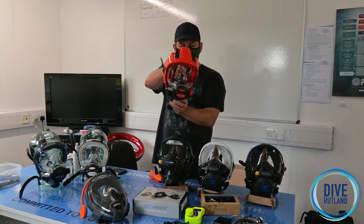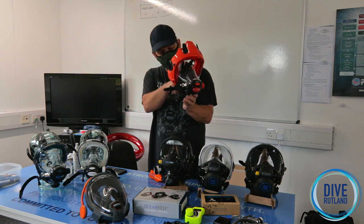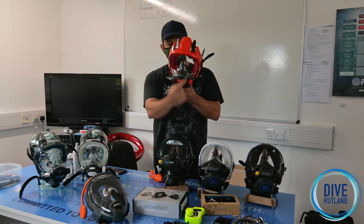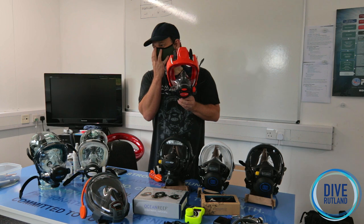When you breathe in, the air comes in through the oronasal compartments through those two one-way valves. You then breathe it. When you breathe out, it's going to come out of the exhaust port at the bottom. So the air is coming in just one way — you never re-breathe the same air twice, so there's very, very little dead air space.